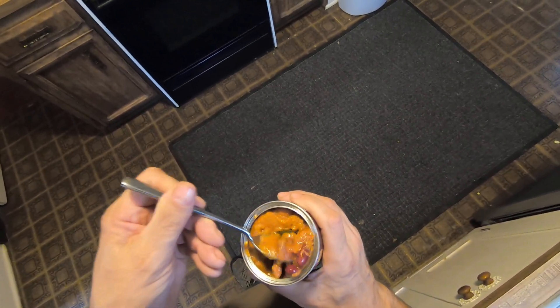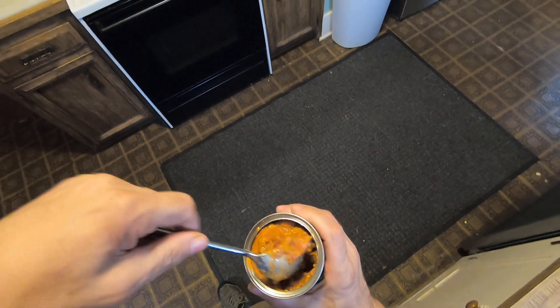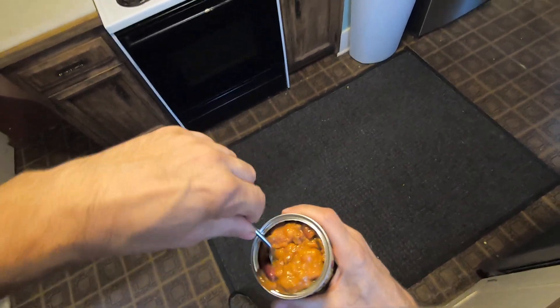Ooh boy. I shall try it. It's got red beans in it — kidney beans, looks like, and pinto beans.